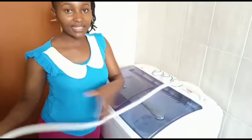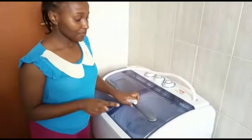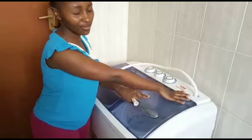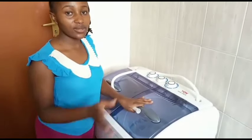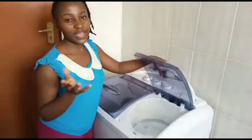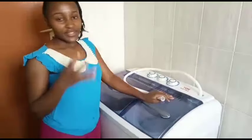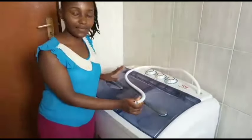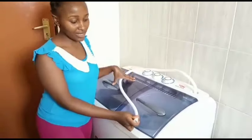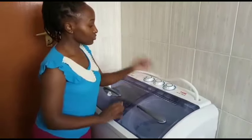You can connect your water source for rinsing while spinning, but I can't because this pipe is too narrow for my tap. Also, rinsing inside the spinner wastes a lot of water because you can't recycle that water for another load. What I prefer is to spin until the clothes are almost semi-dry, then rinse them manually in a basin and add fabric softener there.